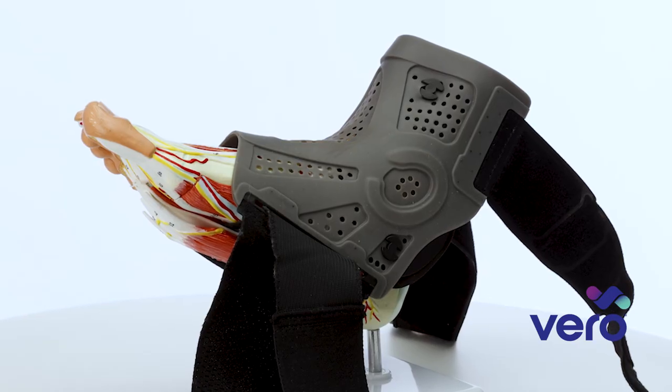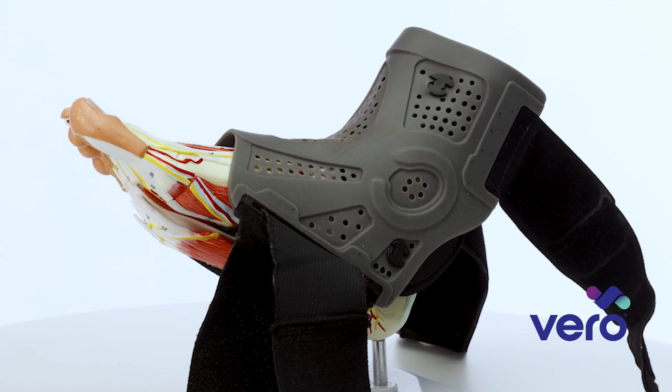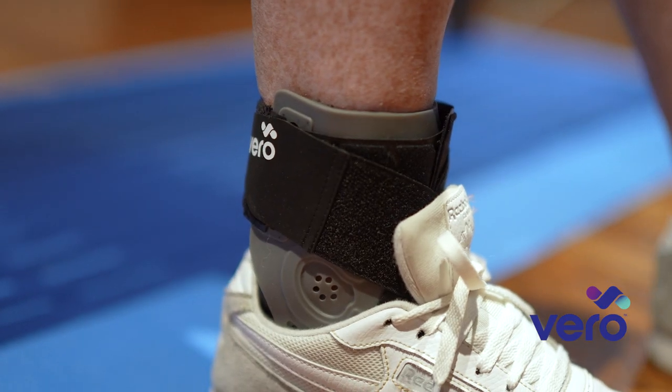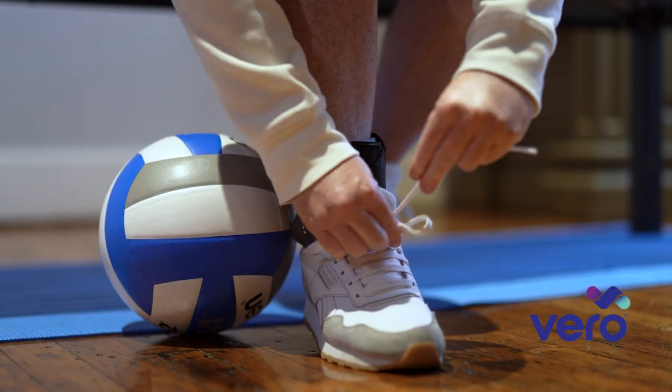If you look at the boot itself, you will notice the perforated areas that allow for breathability. Many braces do not account for airflow, and this can cause perspiration buildup and skin irritation. At the bottom of the brace, you can see it is very low profile, which allows the brace to be used with most athletic or work shoes.